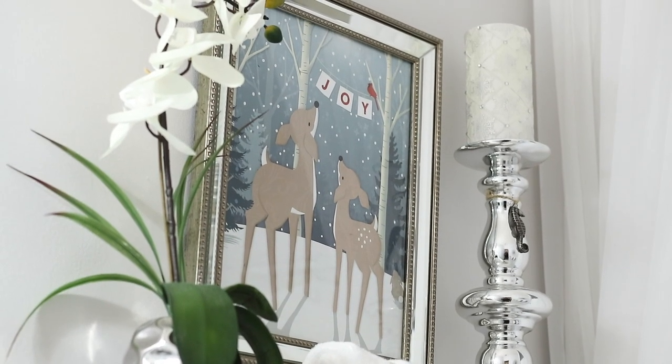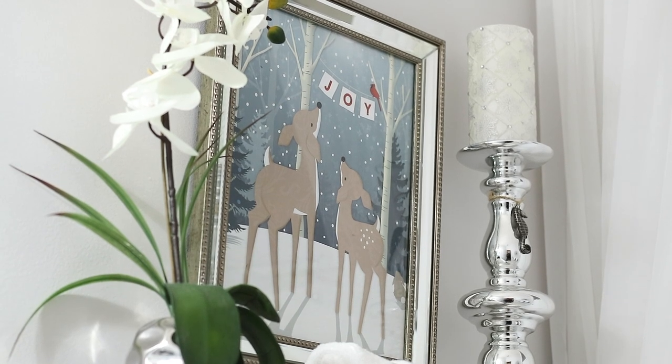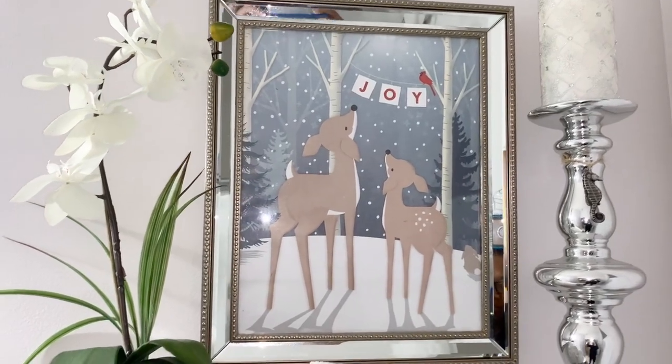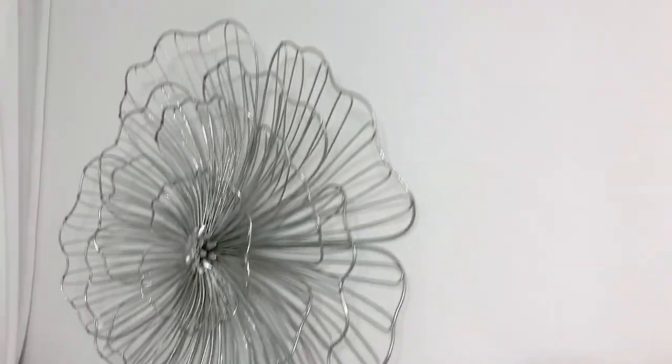On the top shelf, I did add a Christmas candle and I added this — it is basically a gift bag that I got from the Dollar Tree. I just cut it out and put it into this frame because I thought those little reindeer were so cute.